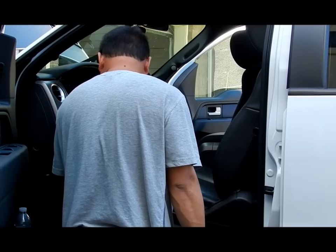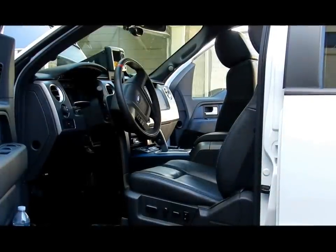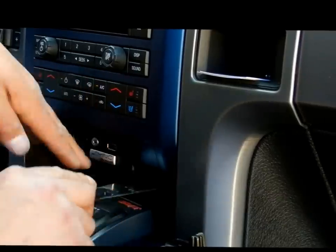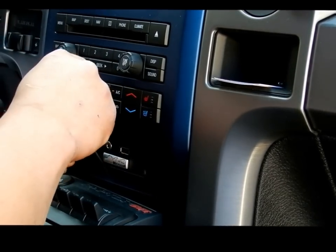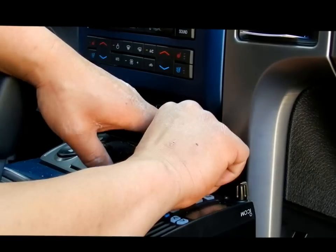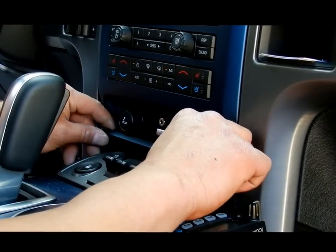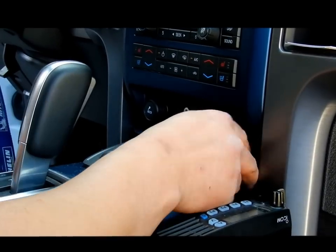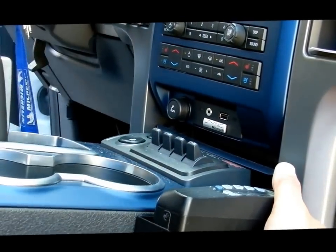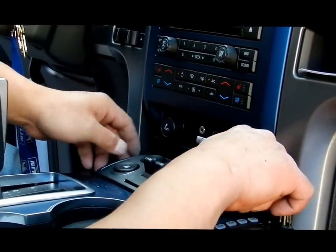It'd be nice to the ex-car audio guy. I'm surprised you don't want to do it yourself. That's loose. Come on, let's go.